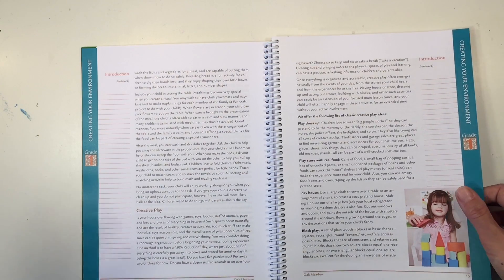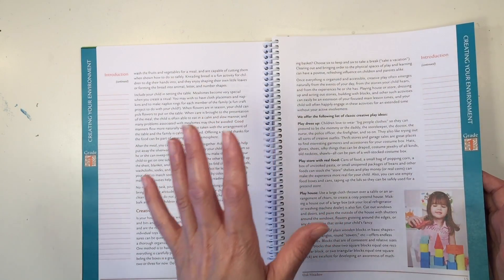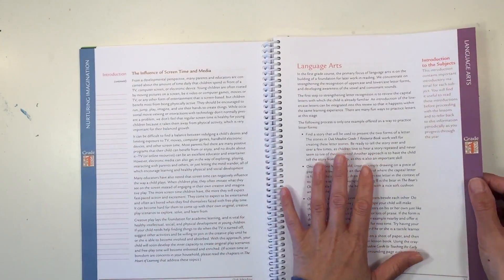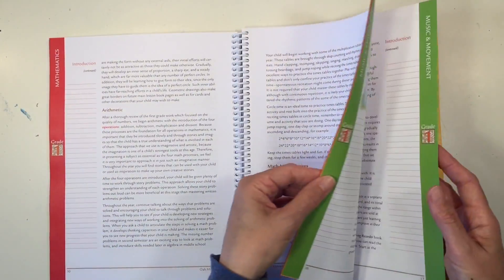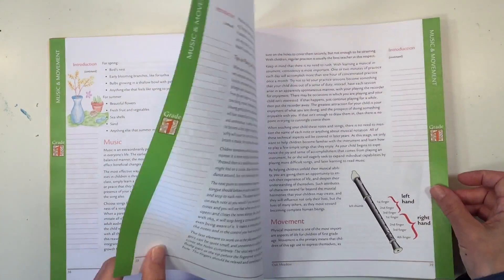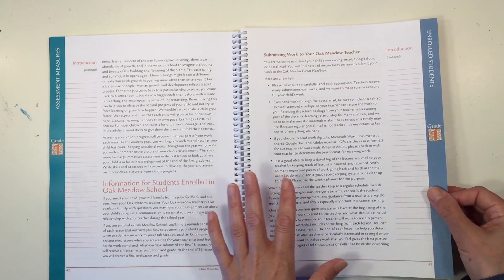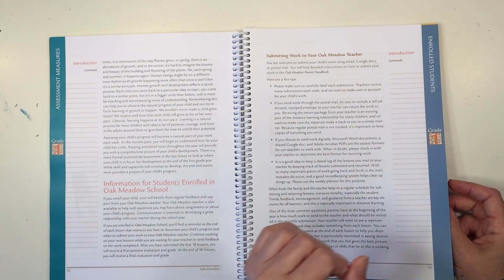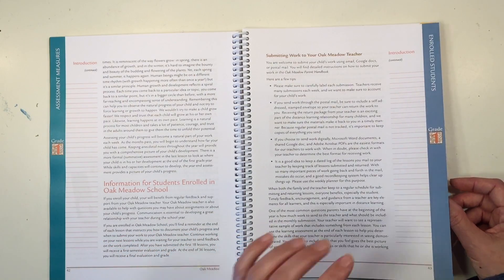As you become a seasoned homeschooler you start to find your own rhythm and understand what's going to work for your children and for you, so you may not rely on this as heavily. But for the first time homeschooler this is going to be invaluable. The subject areas covered include language arts, social studies, mathematics, science, arts and crafts, music and movement, and assessment measures. This is a very complete curriculum — you'll be in good hands if you choose it. There is also a section specific to enrolled Oak Meadow students.